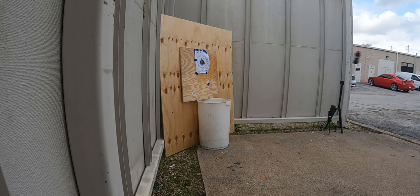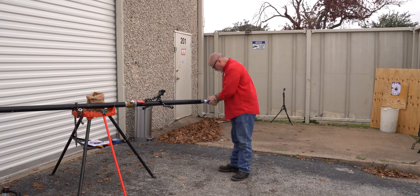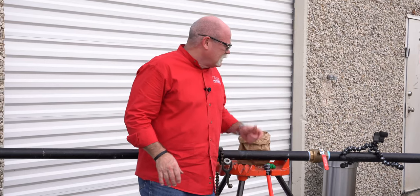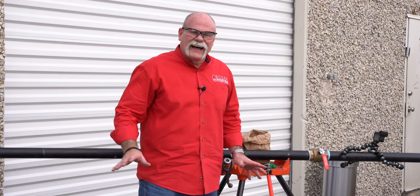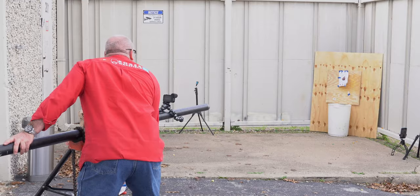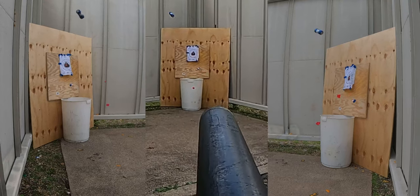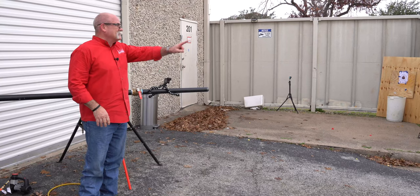Ready? Let's go! It bent the can up — hadn't ruptured it. The WD-40 can was so much fun we're going to do it again. I pushed it all the way back up in there, kept the pressure a little high again — let's see what it'll do. Little pieces blew off!